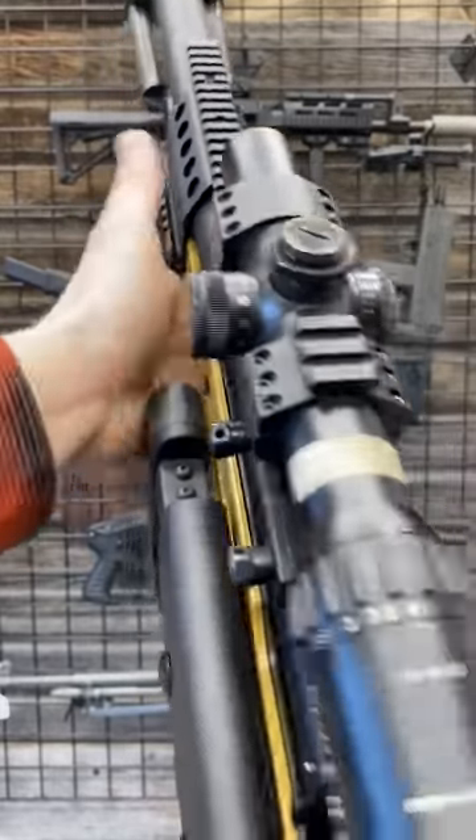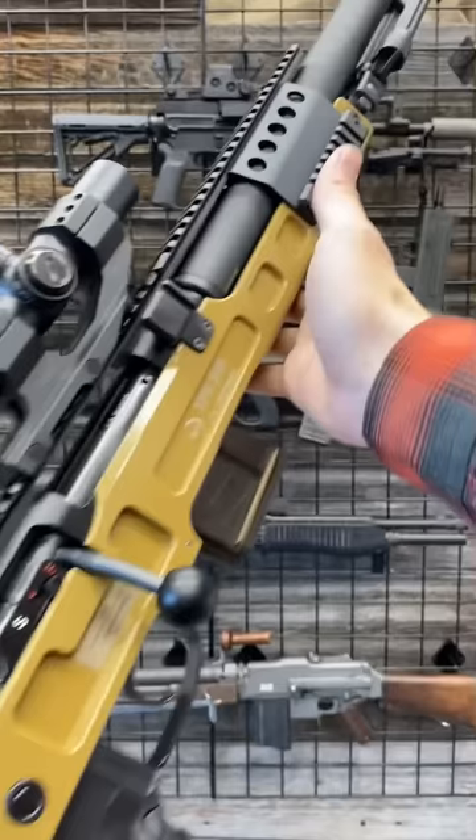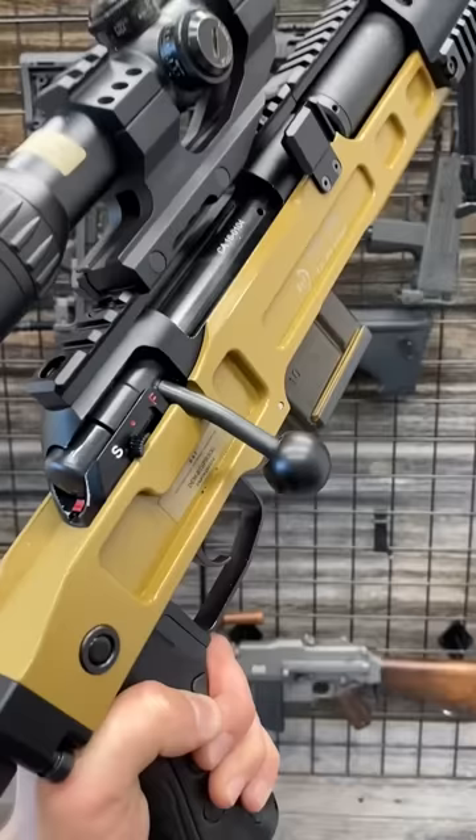Hey guys, Armour Gun here today. Wolverine Supplies has something ridiculously cool. This is the B&T SPR 300 Special Purpose Rifle. It is unbelievably cool. It's chambered in 300 Blackout and it is integrally suppressed.